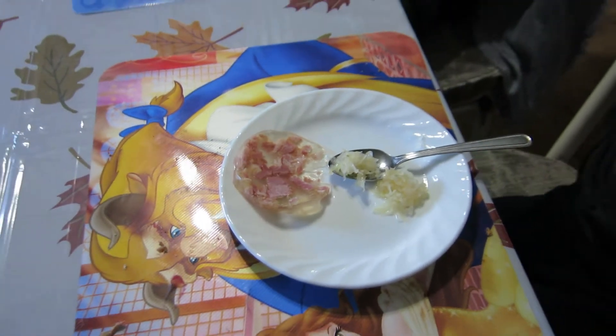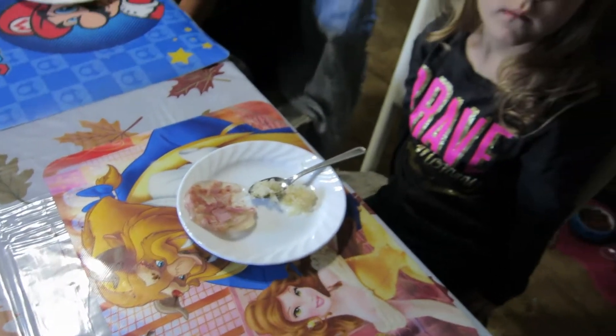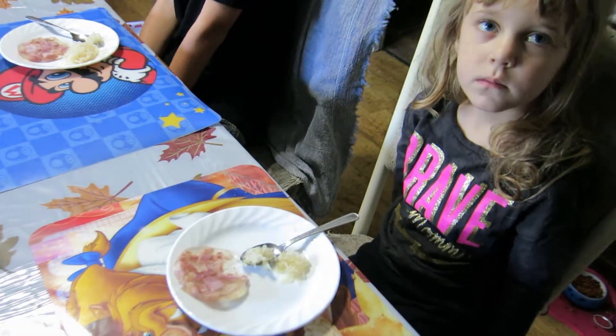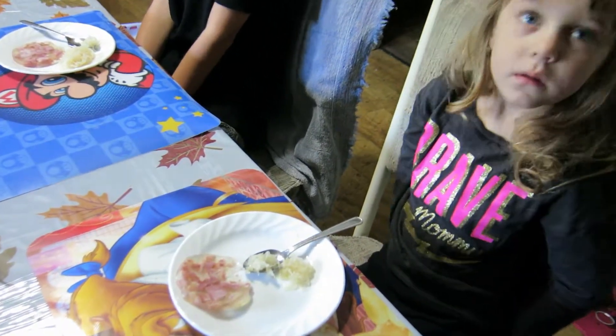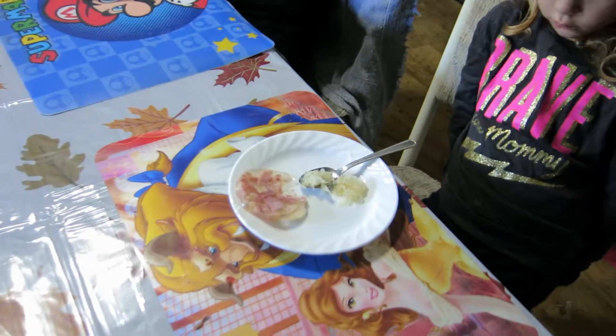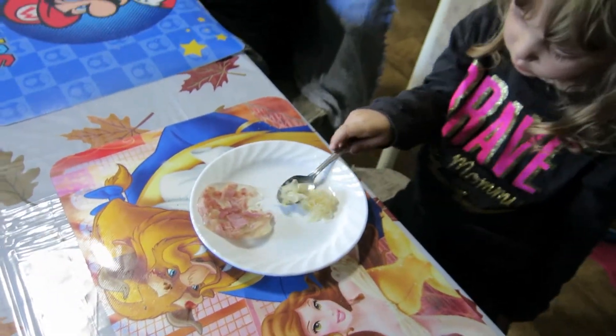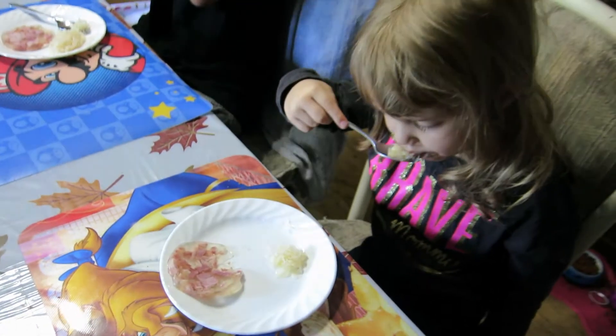So here's what the kids are going to be trying: sauerkraut and head cheese. Sauerkraut is basically cabbage that is pickled in a sort of sauce — vinegar and other things. Go ahead Lexi, take your spoonful, taste it first, and tell me what you think.